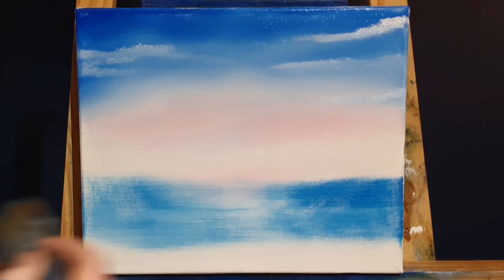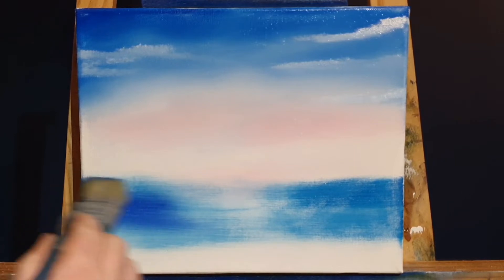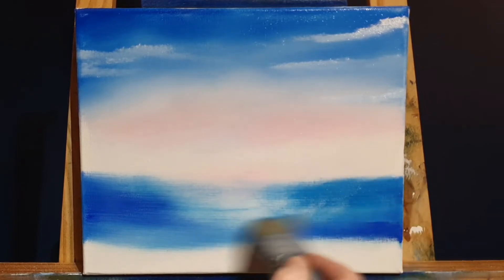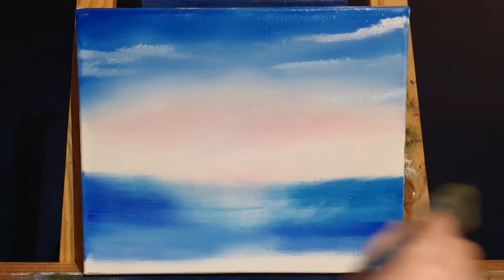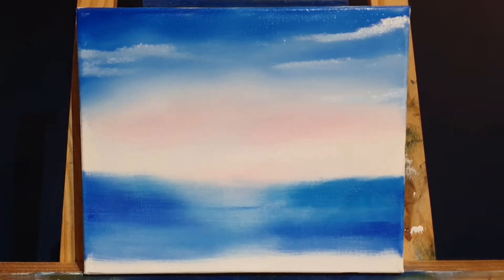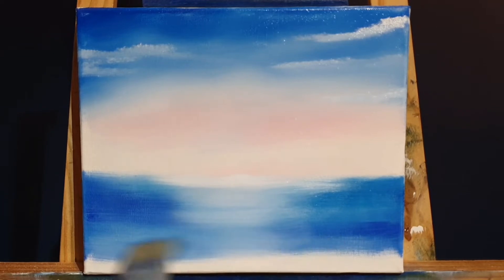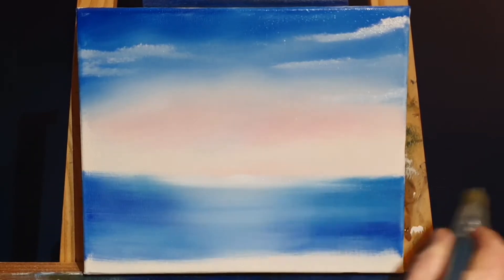I'm adding some sea down here — some ultramarine and a bit of Prussian blue, with a tiny bit of phthalo blue. We mix the blues on the painting itself. Pulling from the outside in, we end up with a light spot right in the middle. Along the horizon line, I'll add some pure titanium white and work it towards us in the middle of the sea, which emphasizes that light spot singing across the water.